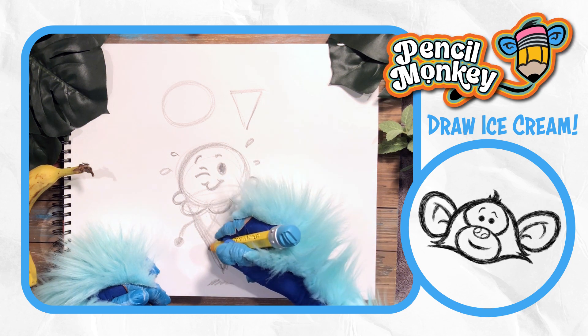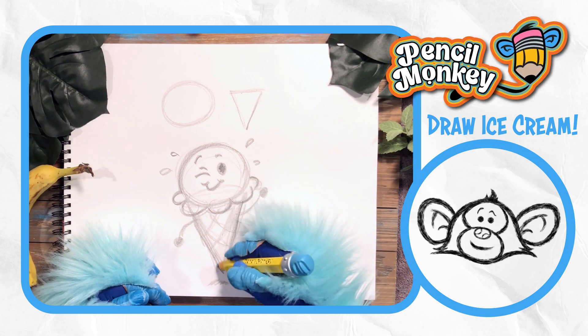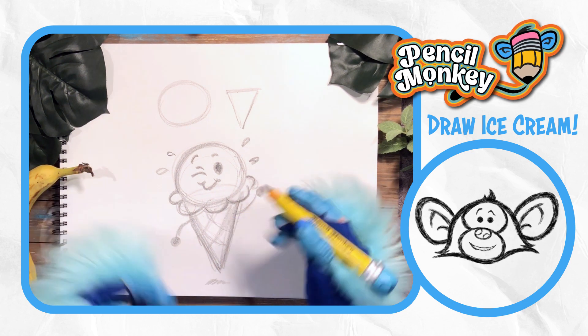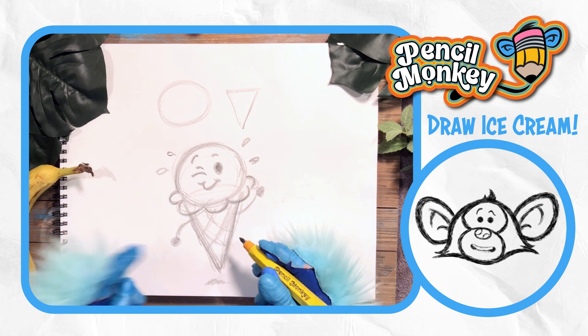You guys can do whatever you want. I'm liking it — it's kind of fun. Ice cream party! We'll see you guys next time.